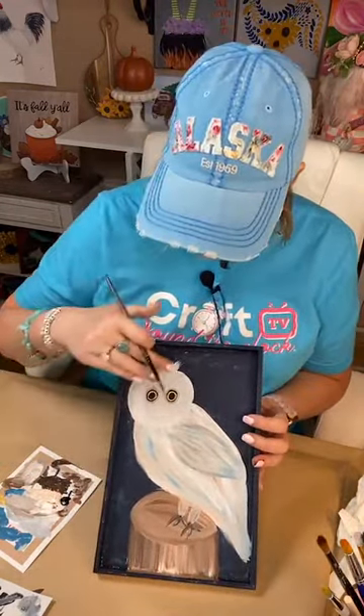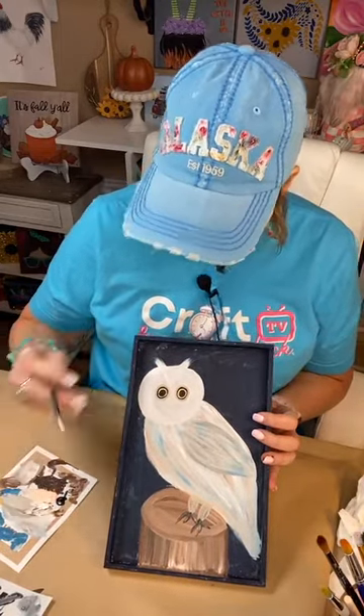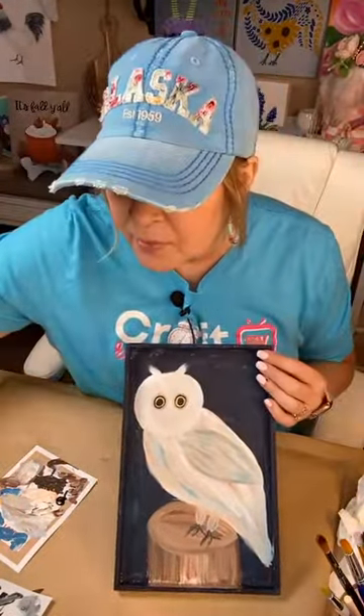Let's give a little definition to the little feathery things up here. This is really their ears, I believe, because I think they lay flat, and when they're alerted they kind of come up. Somebody tell me if that's right.